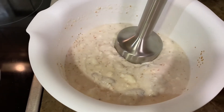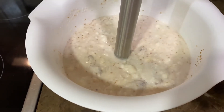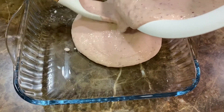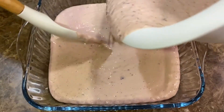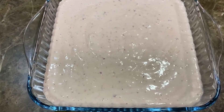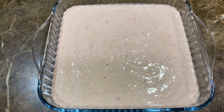Next, using a blender, blend the mixture. After blending, pour it into a dish. By the way, we didn't over-blend this because we want to feel the chunky bits in it. Shake and level it out, then place it in the freezer for 45 minutes to about an hour.